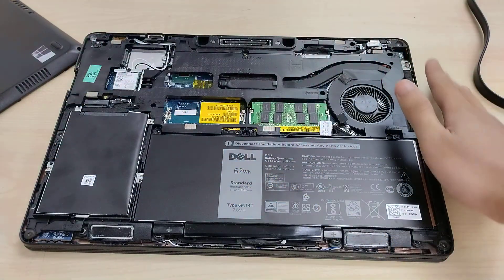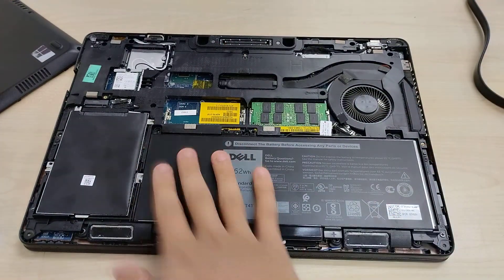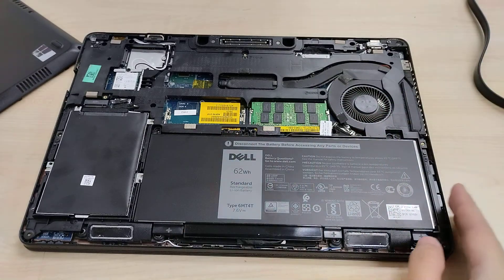You can see that part of the motherboard is covered by some plastic bracing. This particular configuration has a 62 watt hour battery — the four cell variety. There's also a smaller three cell in some configurations.